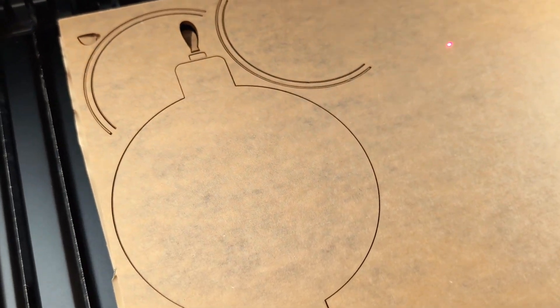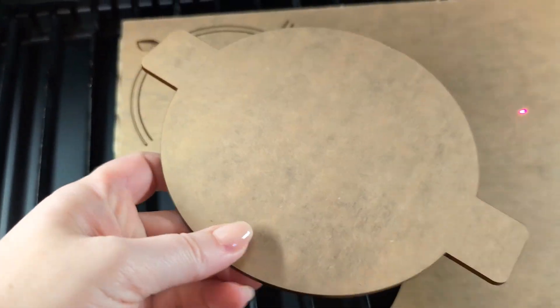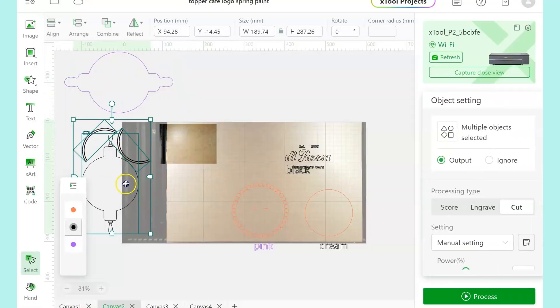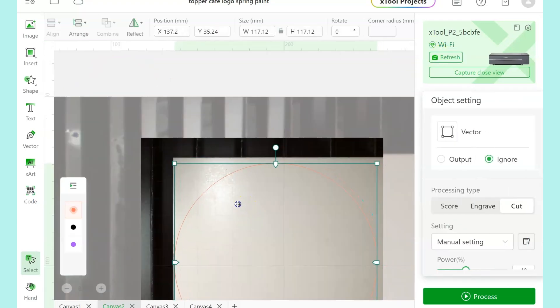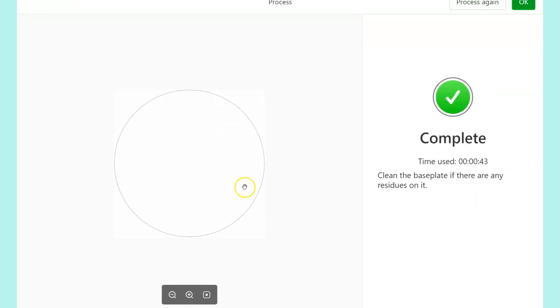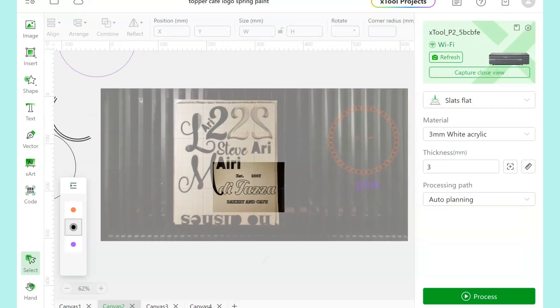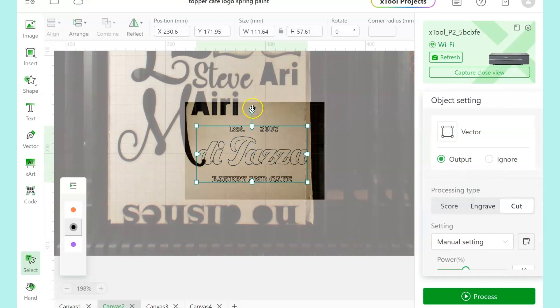When everything is cut, remember to double check on the base and make sure that nothing has been left behind in the laser. Then back in Creative Space I'm going to move all of the brown images off to the side and cut out the cream circle — that's a nice simple quick cut. Then I'm going to do the black letters on acrylic that has an adhesive layer on the back. I'll do a close view and zoom in to make sure that all of my letters are not overlapping with anything that's already been cut out of this piece of acrylic.